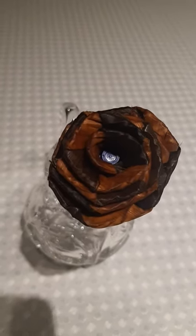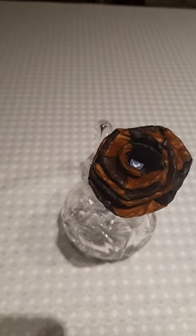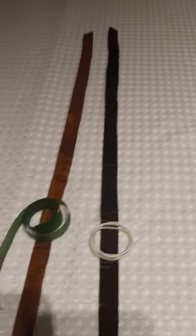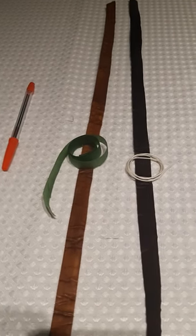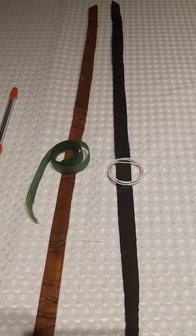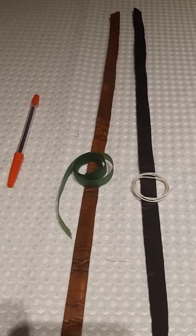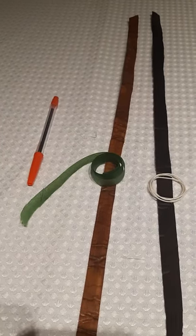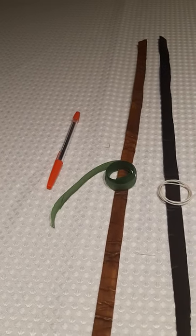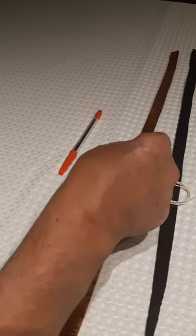Hello, this is Gina and Ken at home in our pajamas like everybody else. This is the rose we are going to make today, and this is what you would have received in your kits: two strips of cedar, a piece of white string, a piece of green tape for your stem, and the pen that you're going to wrap your rose in.